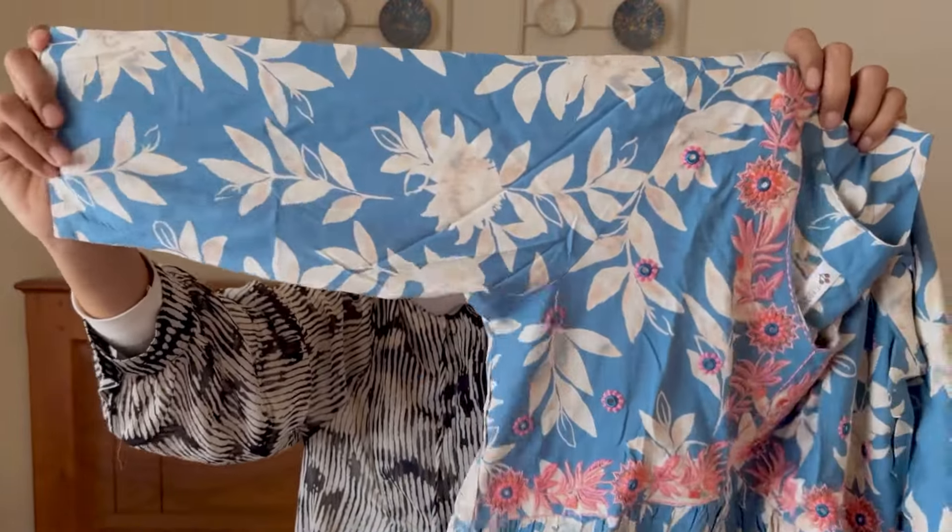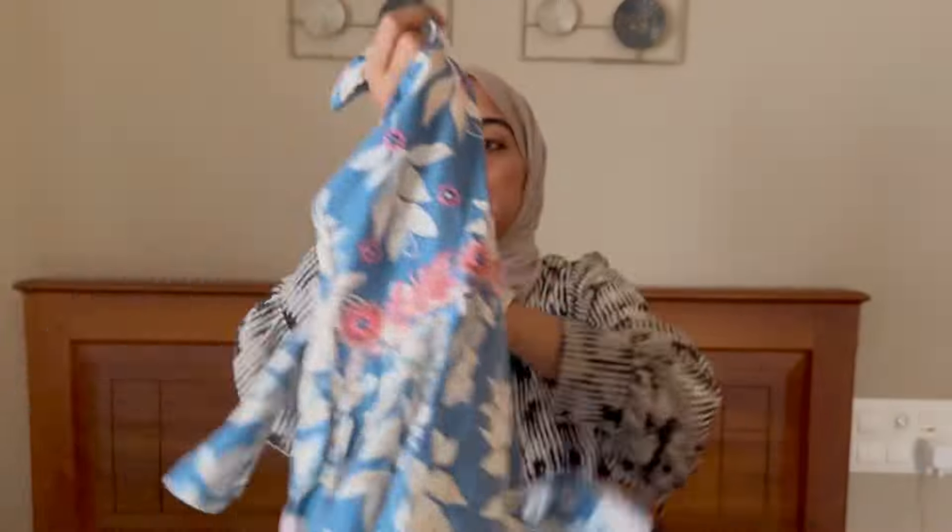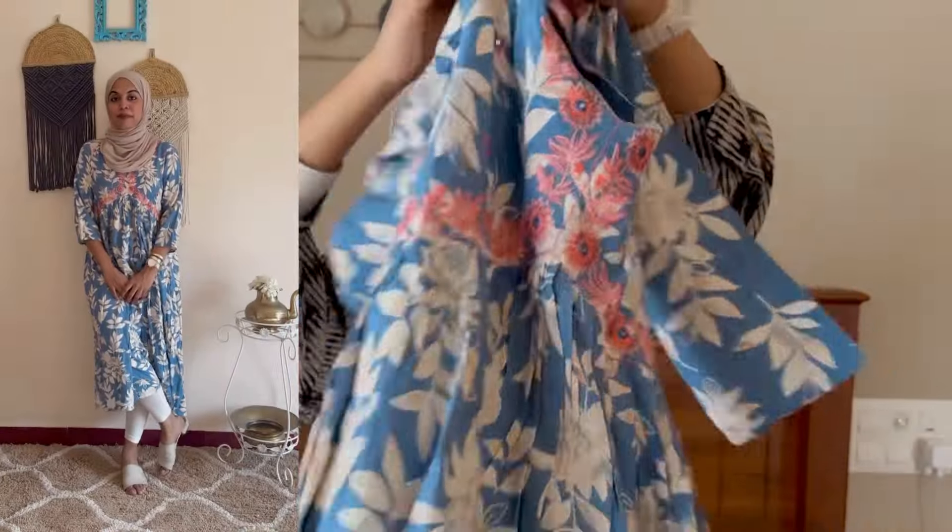You can wear it with jeans — straight jeans, parallel pants, and cigarette pants. It pairs well with a variety of bottom options.